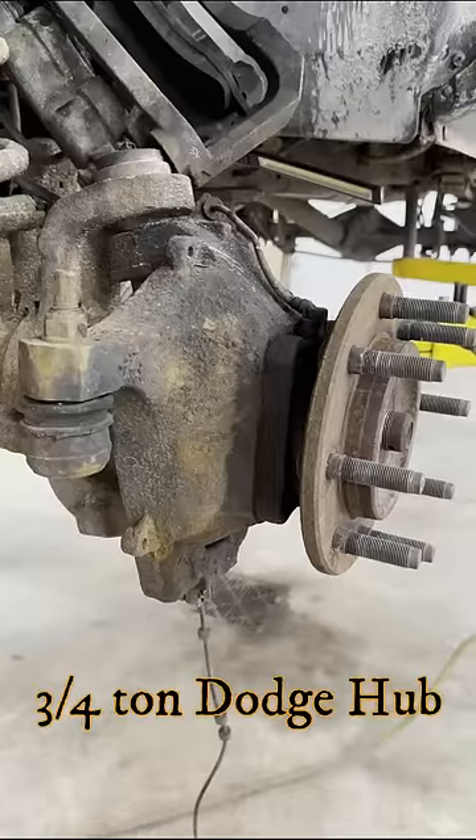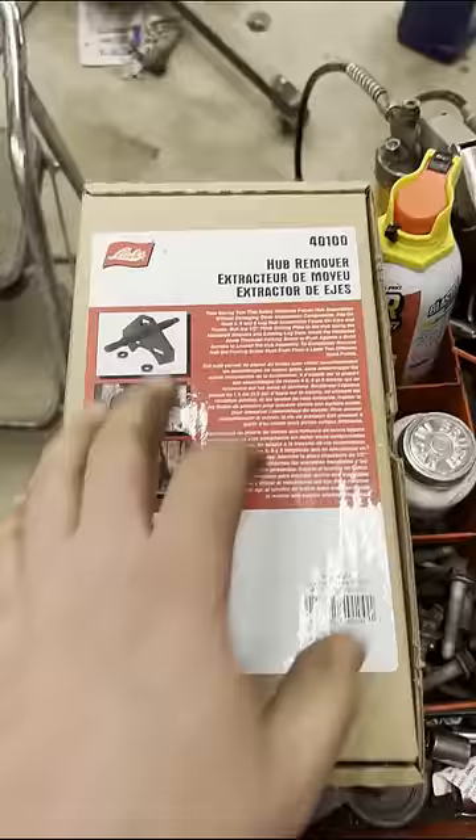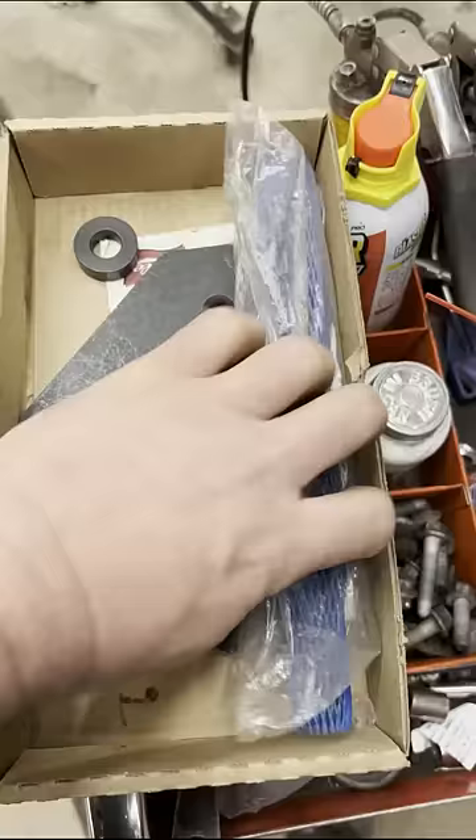These front hub bearings are very difficult to remove. If you've fought with these bearings or other bearings in the past, check out this tool — a hub removal tool made by Lyle, part number 40100. The tool consists of a plate that you bolt onto the flange with two washers for your lug nuts, a forcing screw, and a nut to go behind the plate.